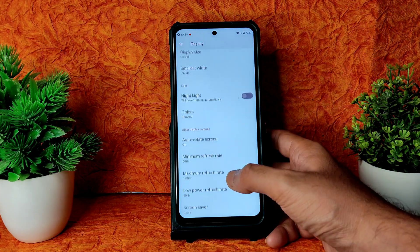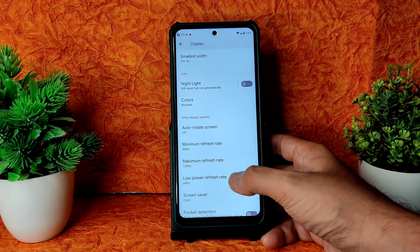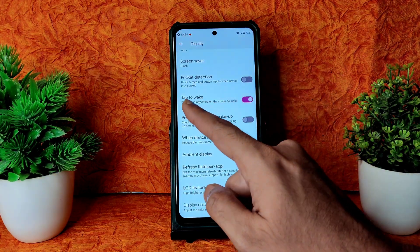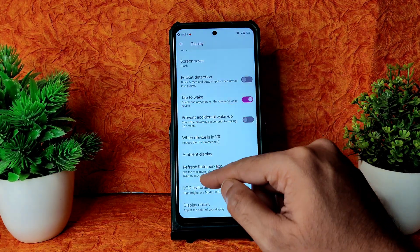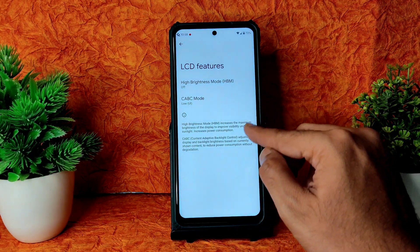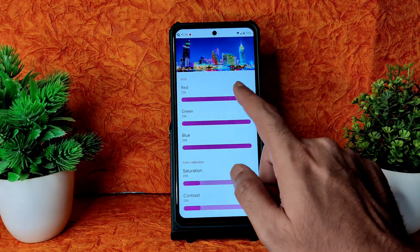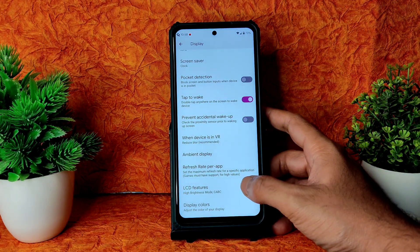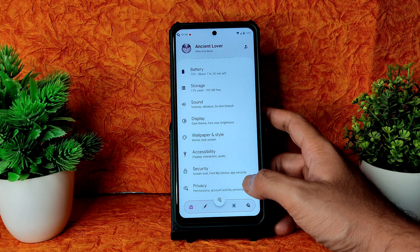In display settings you also get font size, display size, smallest width, night light with intensity adjustment, colors options, minimum refresh rate, maximum refresh rate, low power refresh rate, pocket detection, tap to wake, prevent accidental wake-up, ambient display, and LCD features. Display colors can be manually adjusted for saturation and contrast — deep customization is available in display settings.